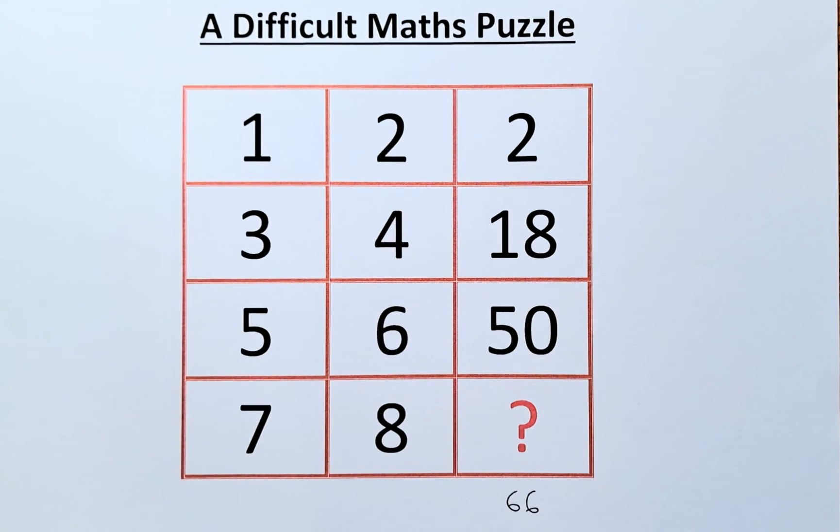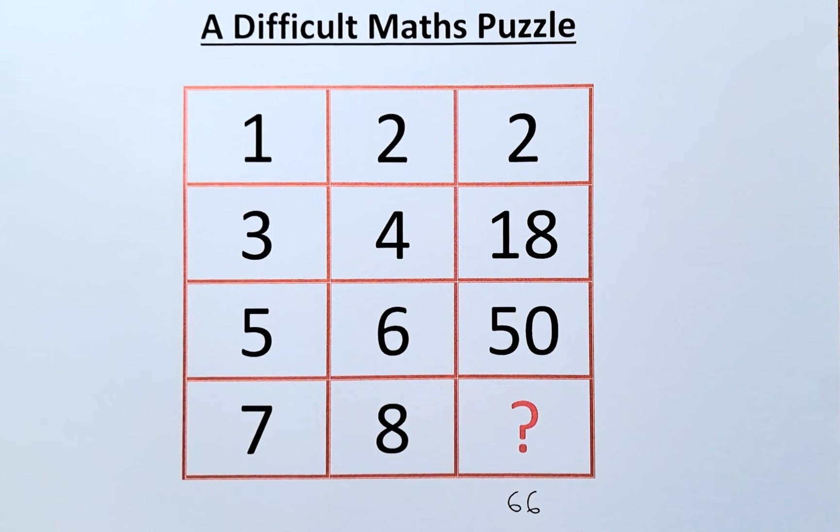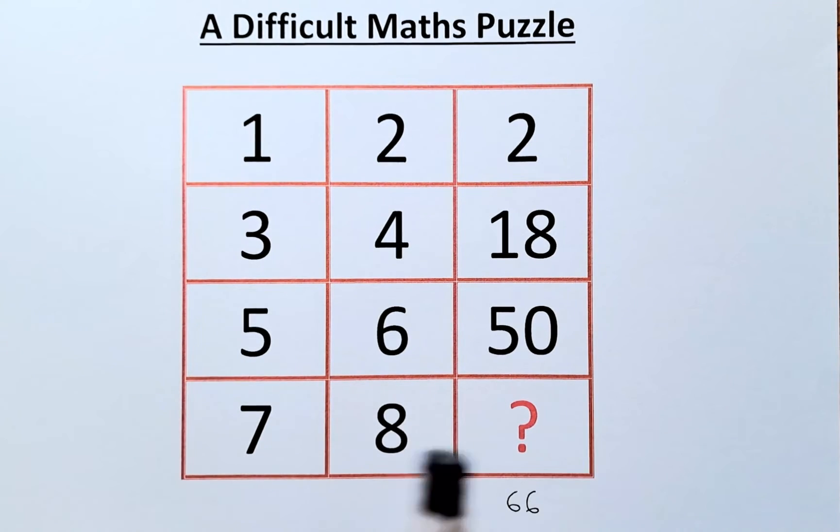Now comes the difficult part. We are going to find the solution by comparing the rows. So row 1: 1, 2 gives 2. Row 2: 3, 4 gives 18. Row 3: 5, 6 gives 50. Row 4: 7, 8 gives the question mark. To do that, we need to square the numbers.